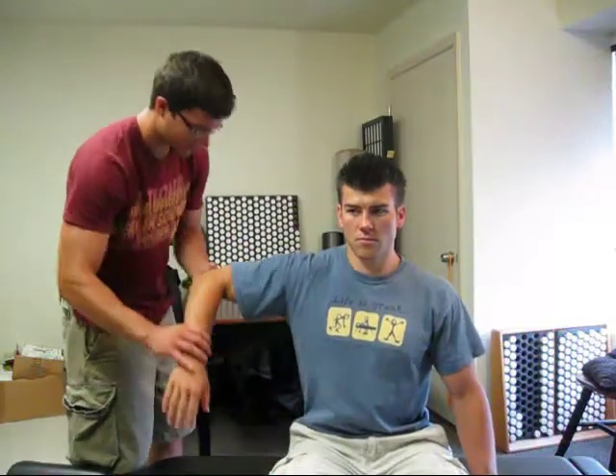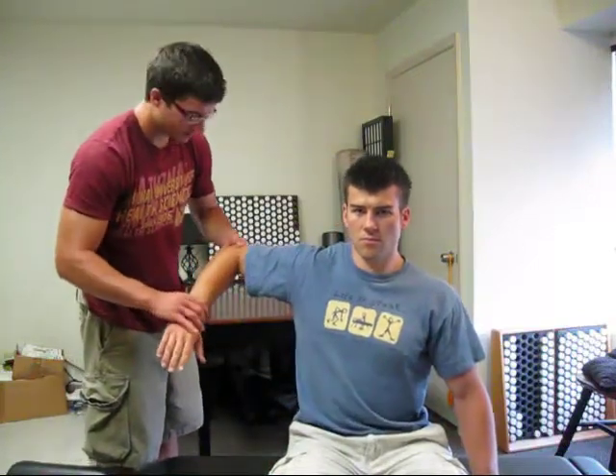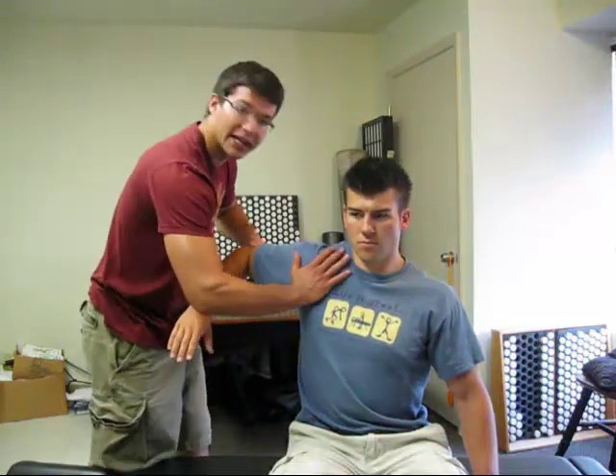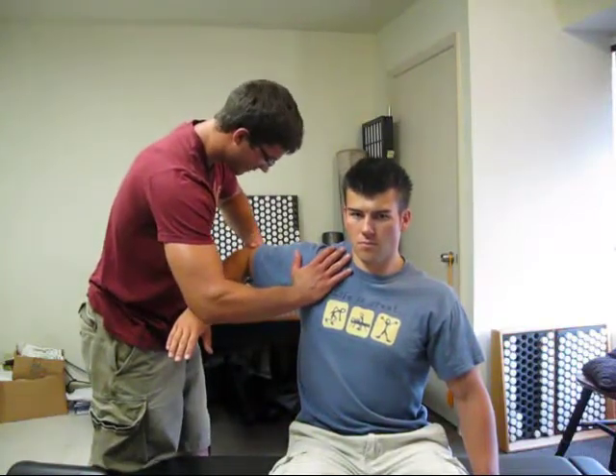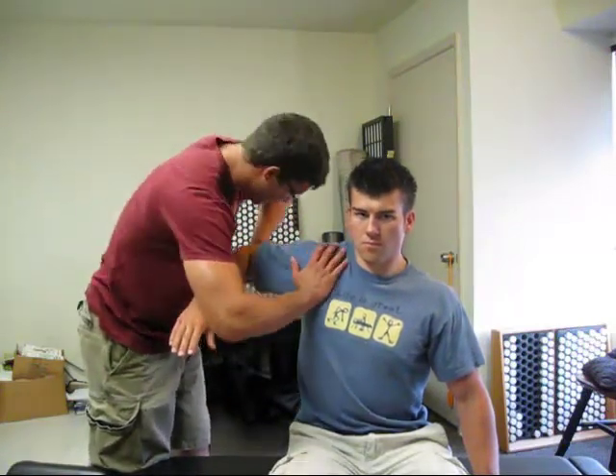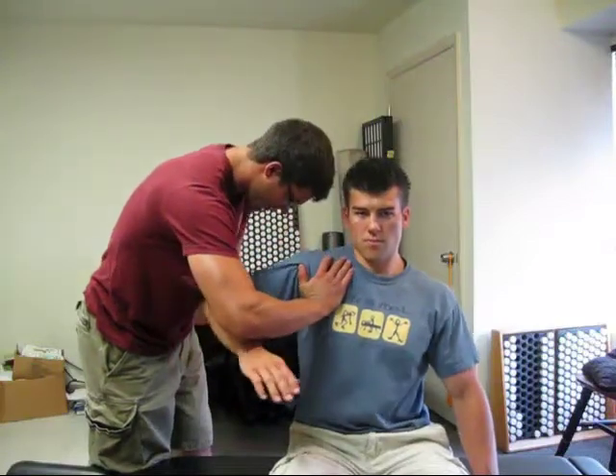Now posterior deltoid — obviously back here. We're going to internally rotate a little bit more, bring the shoulder back like here. I'm going to be blocking in the front to help isolate it. My elbow is right in line with how I want to push, which is obviously in an arc, down and in.